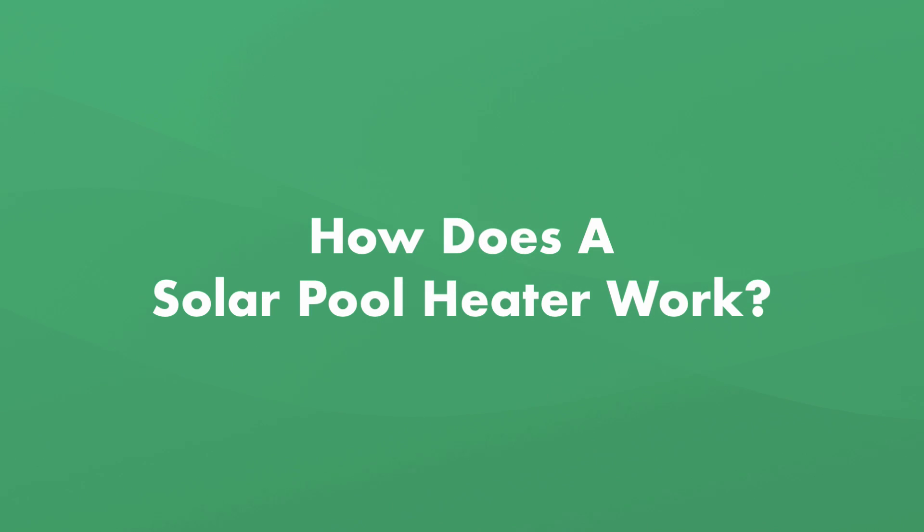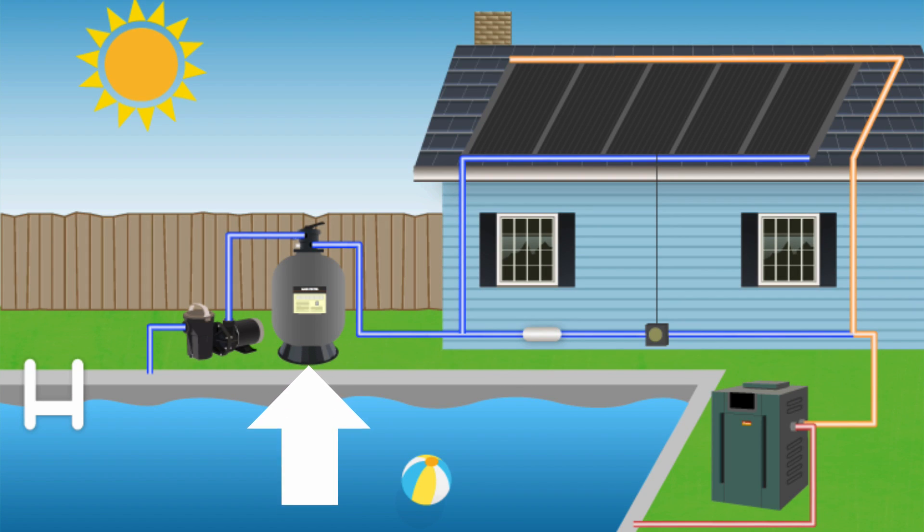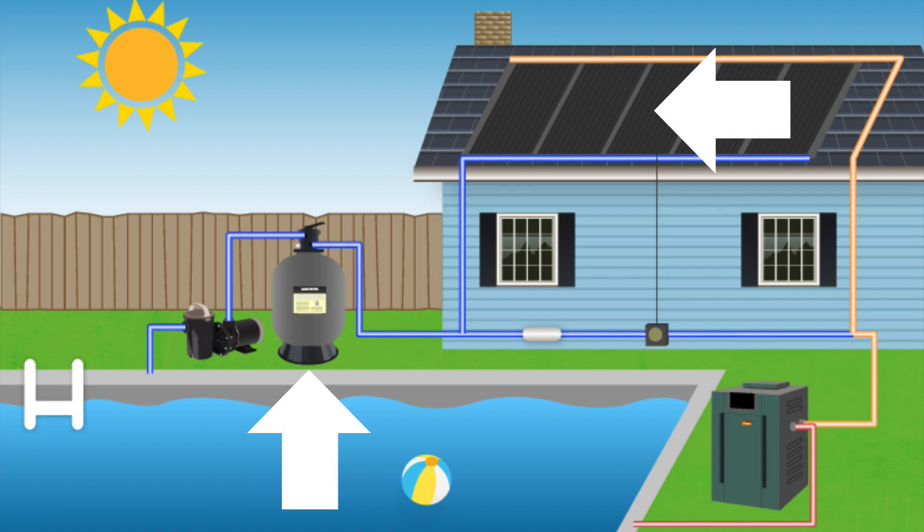How does a solar pool heater actually work? When water is pumped from your swimming pool through your filter system and back, the water passes through a group of solar collectors, warming it up.